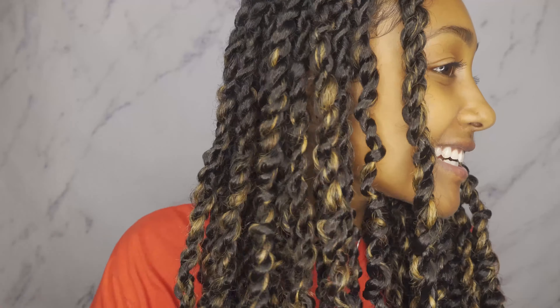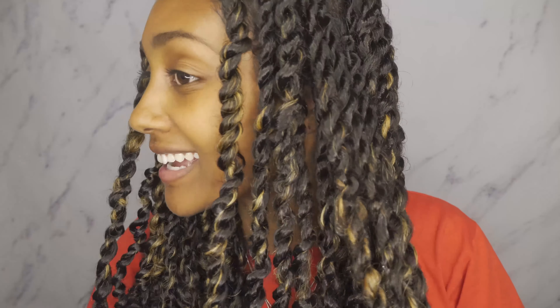Alright, we're done guys — look at those fresh looking twists! A little mousse can go a really long way. Now that my passion twists are looking way better than they did before, we can get started with the different styles.